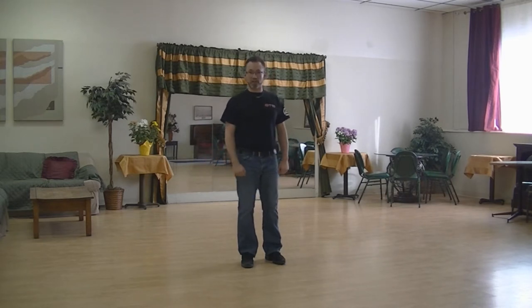Hi, this is Eric LeMere from SoundTrainMusic.com. This is a teach of my choreography called Chug, Chug, Chug. It goes to the song Chug by the Scott Taylor Band.